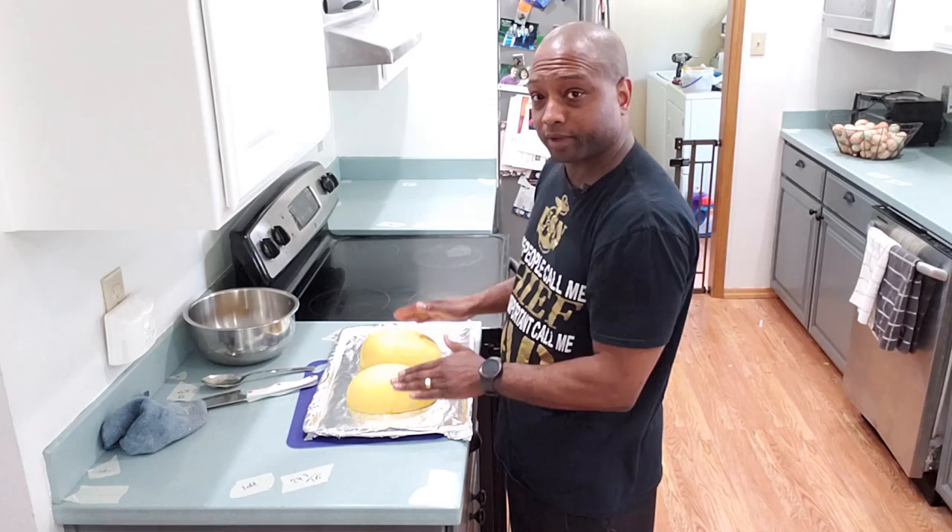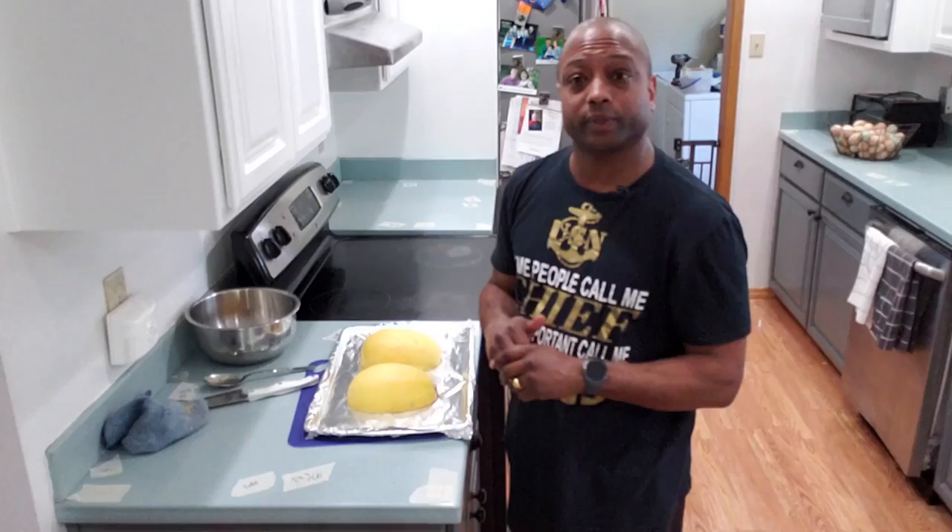You want to put some water in the bottom of your baking sheet. We're going to set our oven to 350 degrees Fahrenheit, and we're going to cook it anywhere between 30 and 45 minutes.